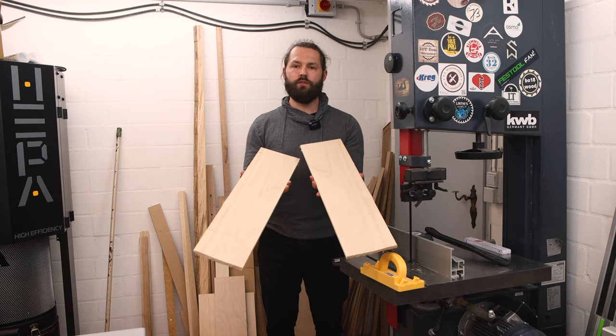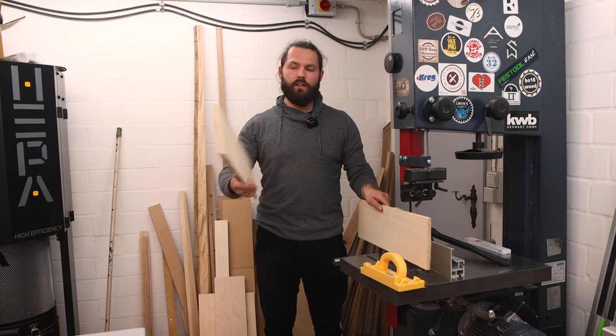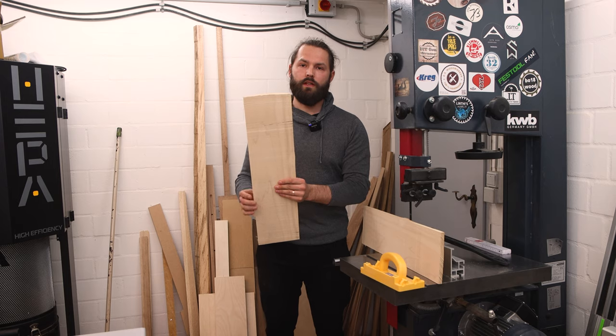Okay, now I have two boards. The board with the jointed face is just going to go through the planer. The other one needs a jointed face, so I'm going to do that now at the jointer and then also send it through the planer.